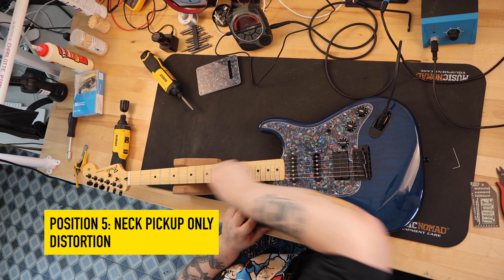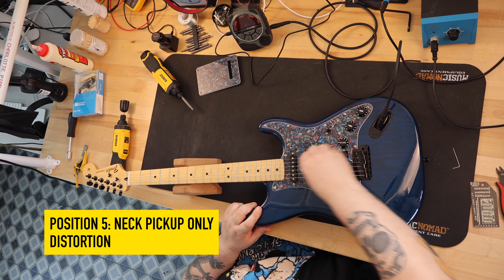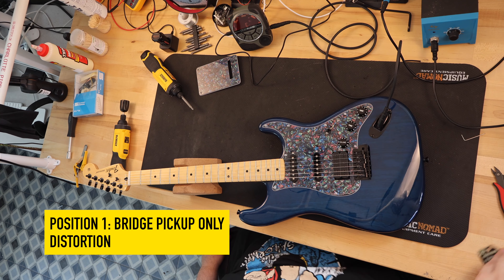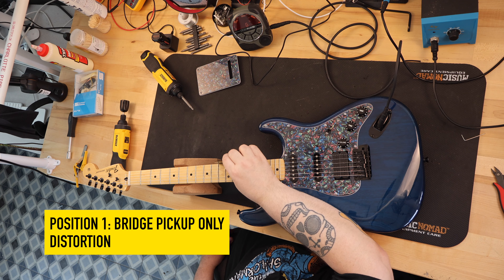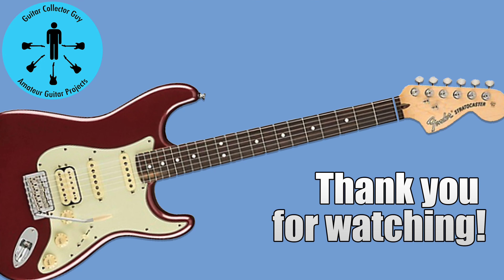I ordered three different pickguard sets — one solid blue, one black, and then a color pattern I've used once before on a build that I did a video on the channel. When I put that on this guitar, it just was strikingly pretty. I'm so happy with how she turned out. My wife is shortly flying to visit her brother and his family and is taking the guitar with her. I cannot wait to see his reaction. My hope is that he likes it as much as I liked making it for him. Thank you for watching Guitar Collector Guy — I really appreciate you being here. Hope you come back and watch more.